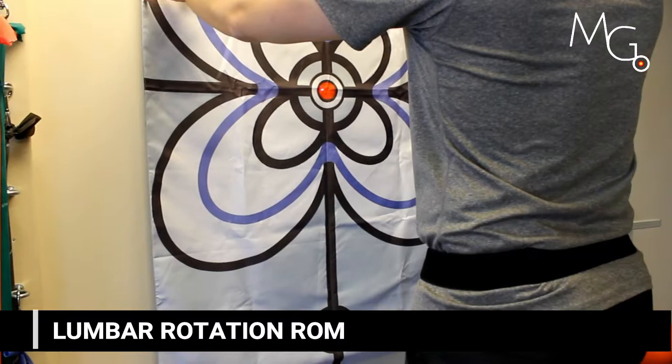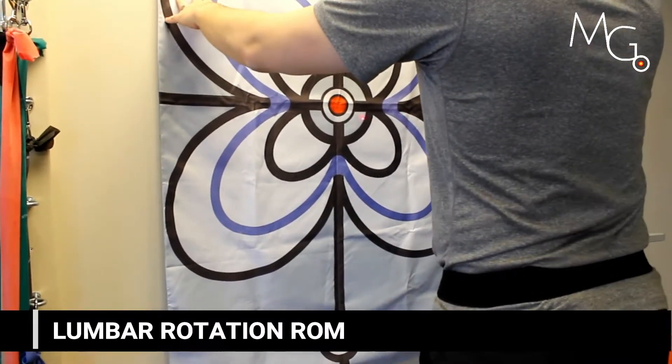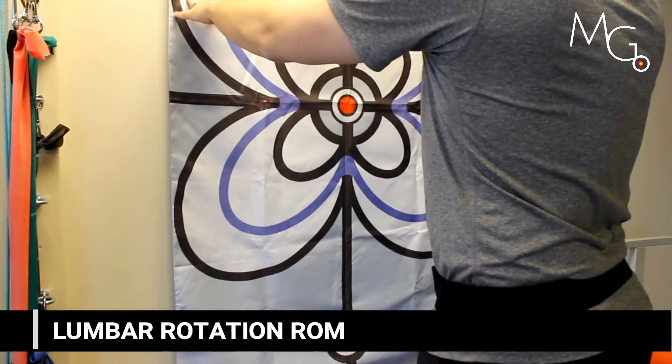This is also a position you can practice joint positional awareness in, having them close their eyes and open once they think they've returned to the center target.